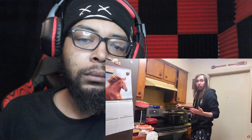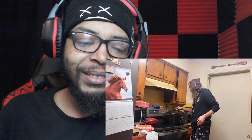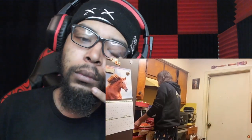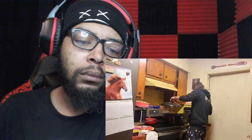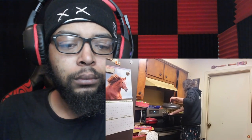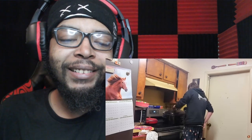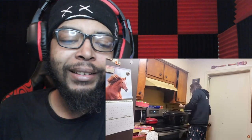Asmongold confirms the oven is hot: 'Oh damn, it's hot. Okay, so here's what you do — you want to take your pizza and put it in the oven.' He places the pizza inside the small appliance. Reactor: 'Does he have a pan to put it on?' Asmongold: 'And then we forget about it.'